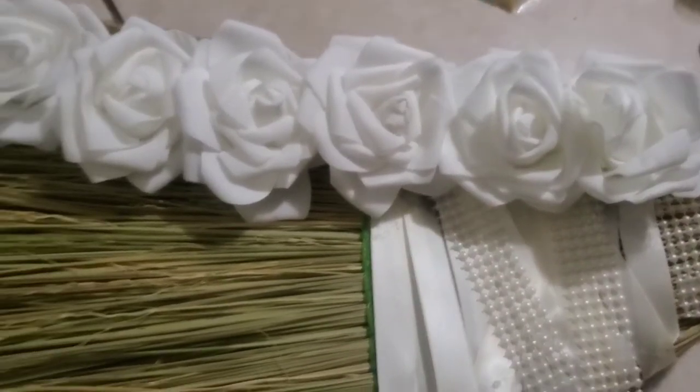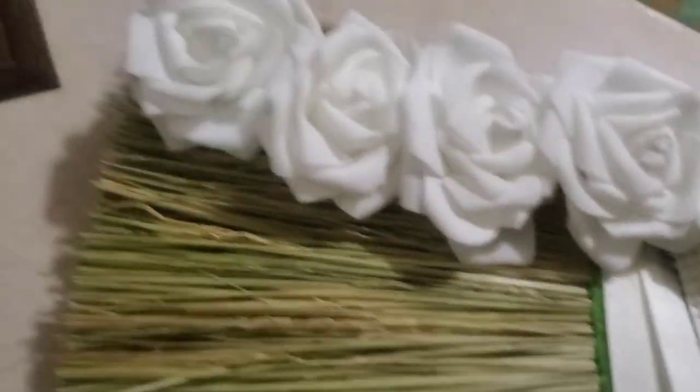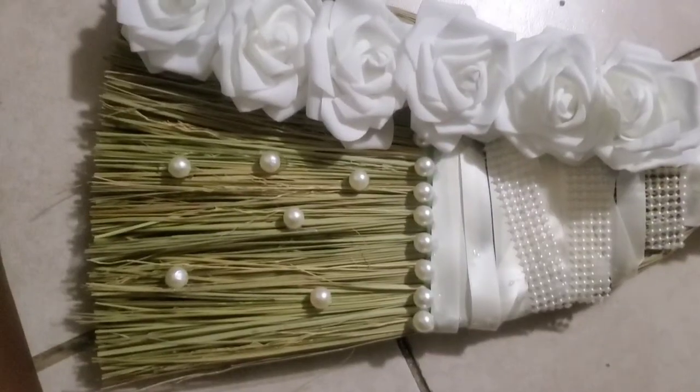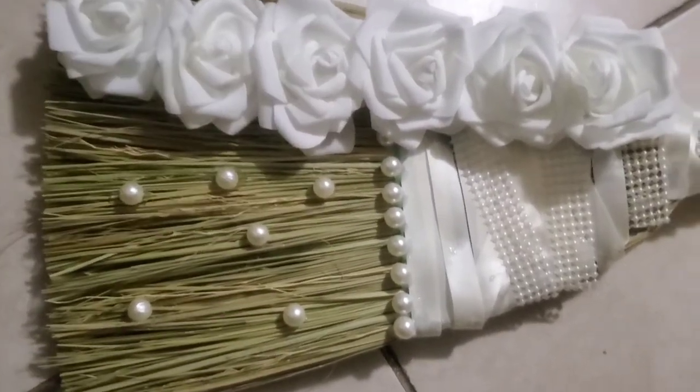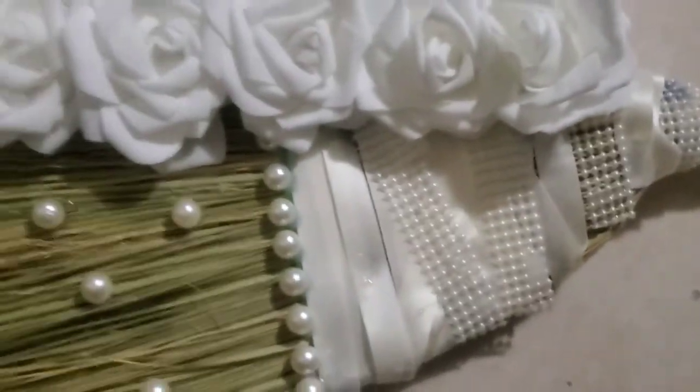Okay, flowers are all set! Let's go ahead and add our pearls. Alrighty, almost done. Let's go ahead and add the couple's initials — I'm just gonna add them right here at the top of the broom: N, M, and D. And then we're all done!